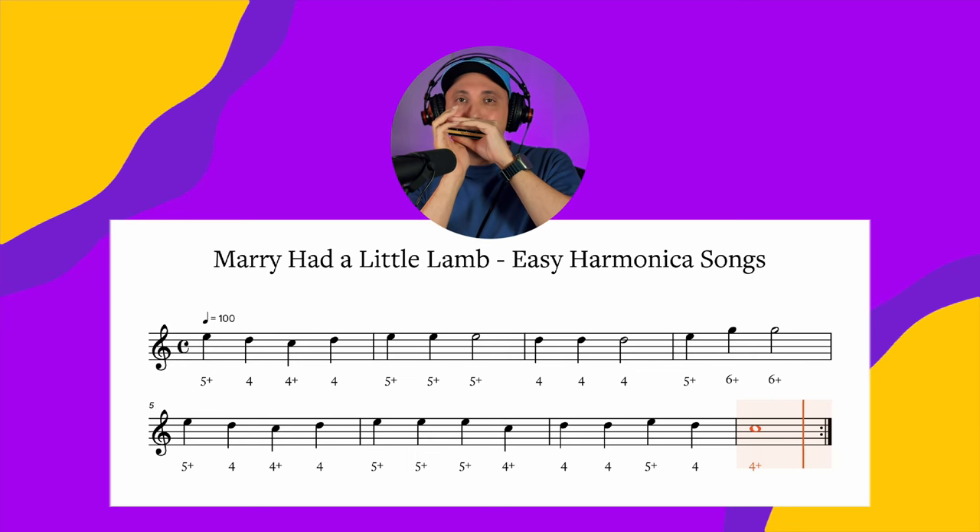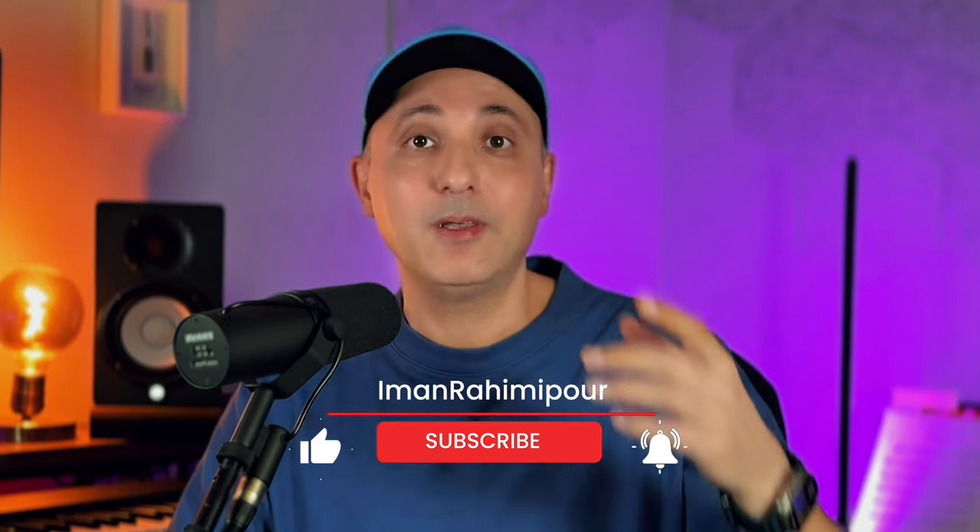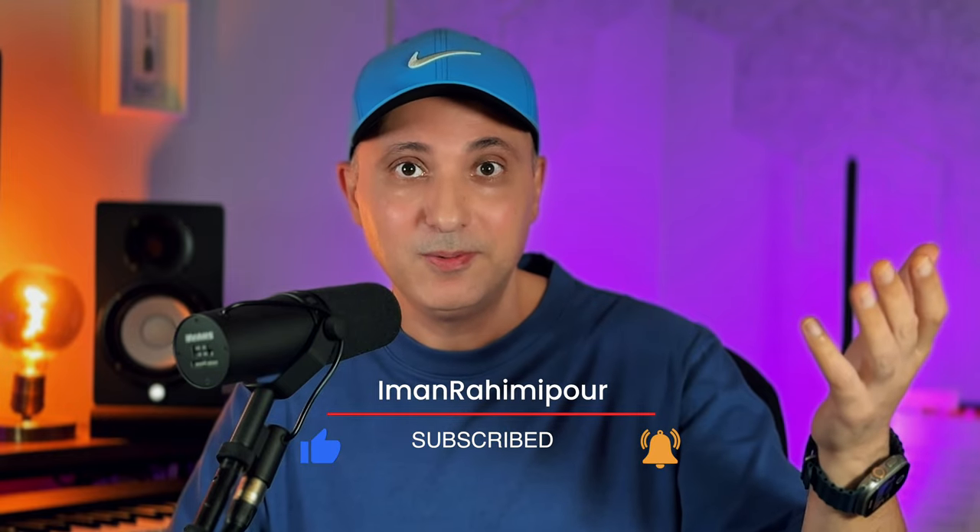I hope you enjoyed it. If you found it useful, please give it a thumbs up to support the channel and help me make more videos like this. Please subscribe, like the videos, and comment down below if you have any questions. See you on the next one. Peace.